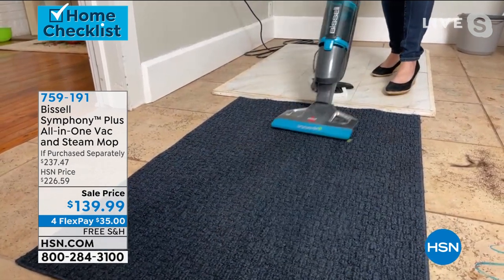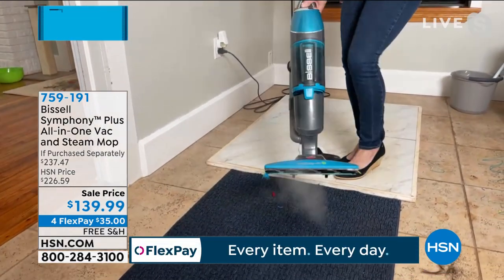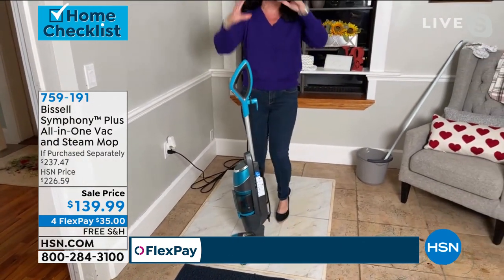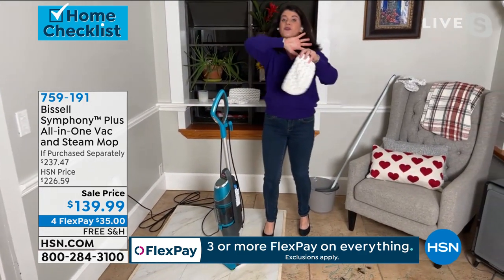If your carpets and rugs and runners are stinky, imagine being able to vacuum them, but you're also refreshing them. You're taking out those pet smells and odors. And right here I'm gonna pop this back on. I have to show you too — this is the premier version. Other versions out there that we've had, you only had one of the microfiber mop pads.